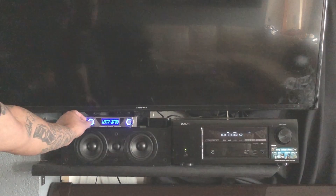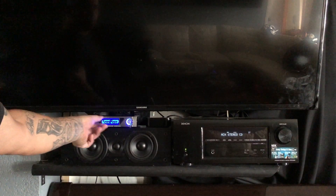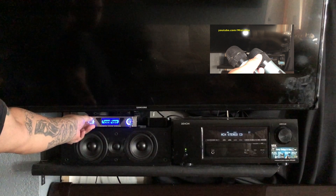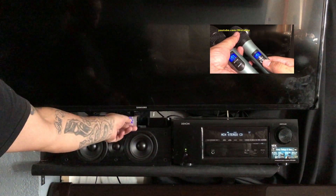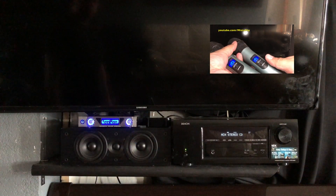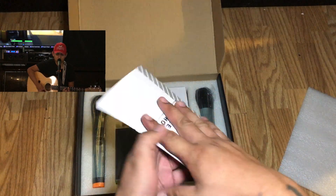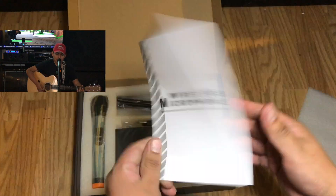Hey guys, what's going on? I'm back here with another quick unboxing and review. What we got here today is two wireless microphones sent over by a seller on Amazon. The sound and music in the background is actually being recorded right now with my brother singing through one of the microphones.